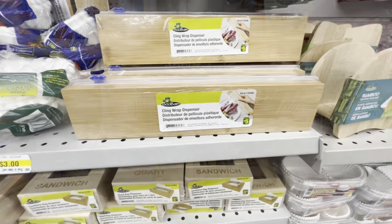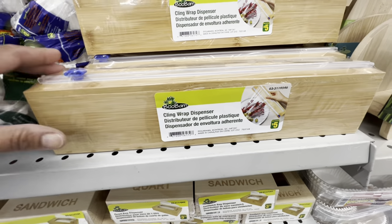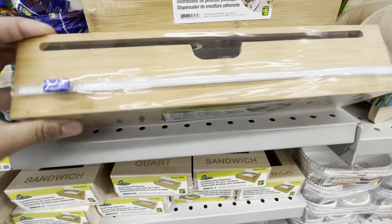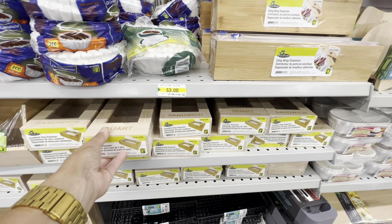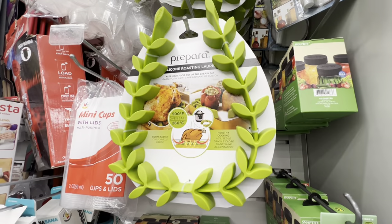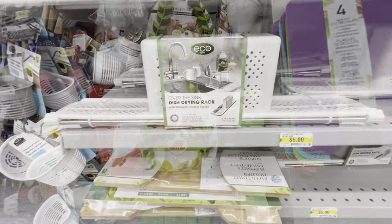They also have a funnel set of three by Oneida in stainless steel. This one is new — a cling wrap dispenser for five dollars. They have been bringing out lots of bamboo products like the sandwich bag dispenser in different sizes, and now they also have the cling wrap ones. This is also new in the kitchen section — the silicone roasting laurel.